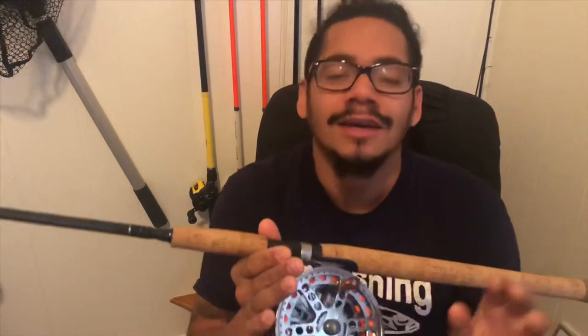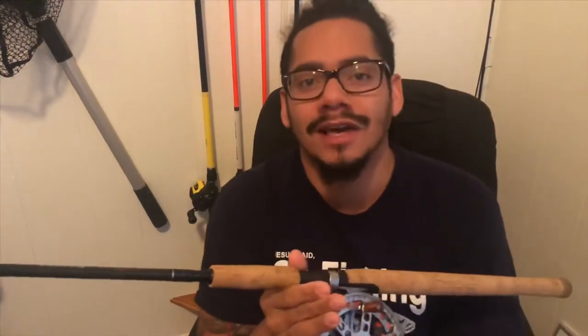The title of this video is not clickbait. I think that this is the best center pin on the market. Why? Because of the price. Comparing this center pin to reels that are $200, $300, $400, $500 — and what this center pin does in comparison to those — I paid $50 for this one.